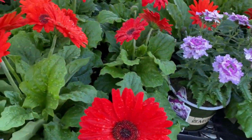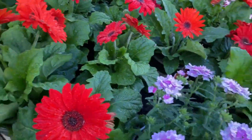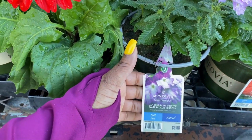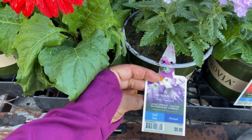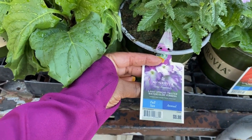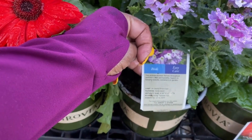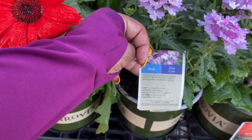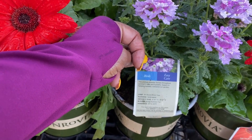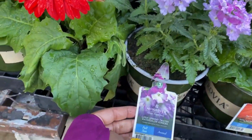This is a verbena by Monrovia — the Upright Twister Watercolor Verbena. It is $9.98, full sun plant, 2.5-quart size. The birds love this one, and it needs six hours of sun. It blooms spring, summer, and fall. Hardy to 20–30 degrees Fahrenheit. It gets 12 to 16 inches in height and 8 to 12 inches in width.